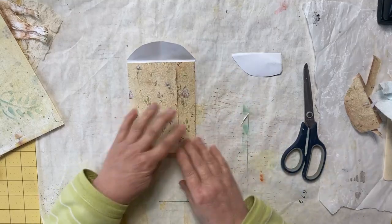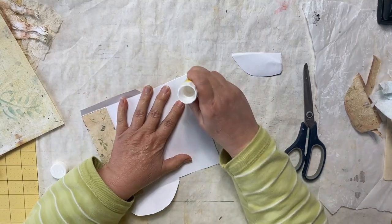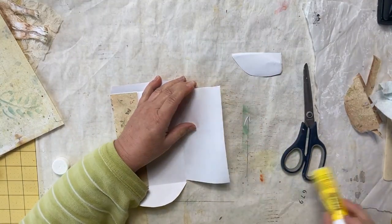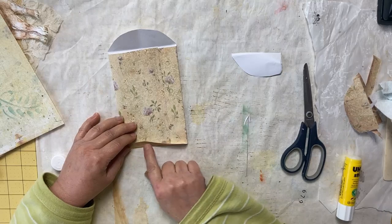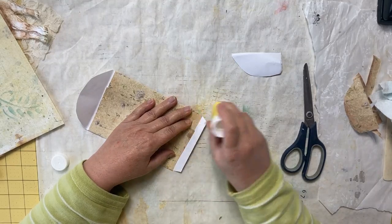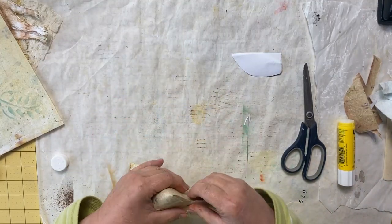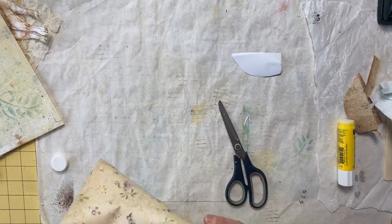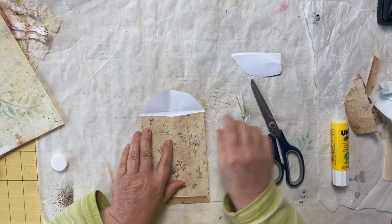Now we have our coin envelope. I'll put some glue right down along the edge like that and fold that over. I want this on the outside because if I put it on the inside, this bottom flap is going to catch anything I try to put in the coin envelope. I could also take this side and make a little dip — cut that at an angle — there, exactly what I wanted.